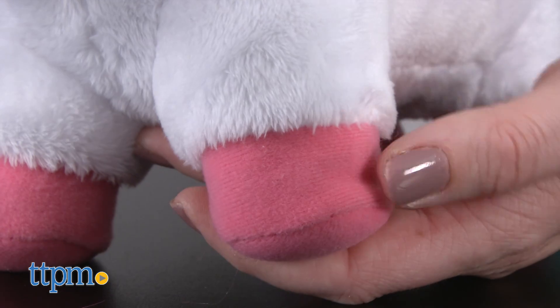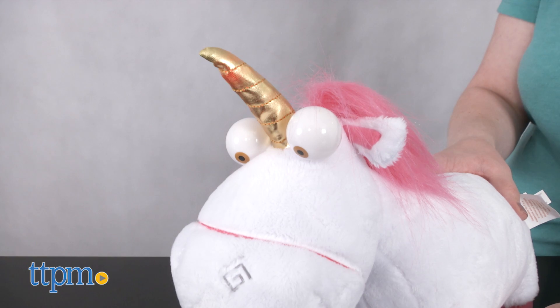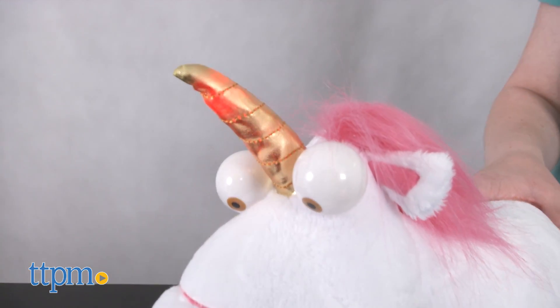When you press the toy's hoof, you'll hear sound effects and see the unicorn horn light up. If you press the hoof button once, you'll hear chimes or trotting sounds along with a light-up horn.